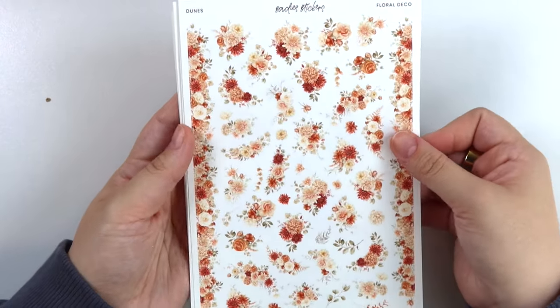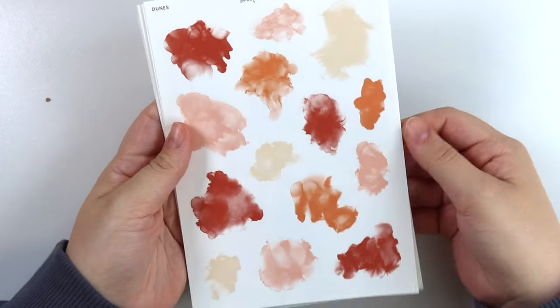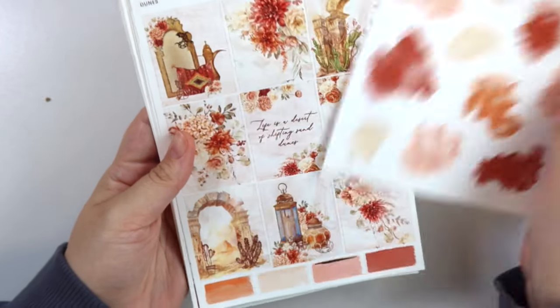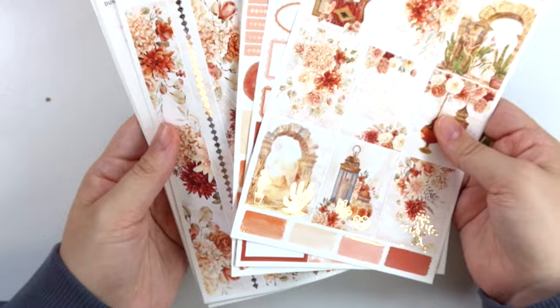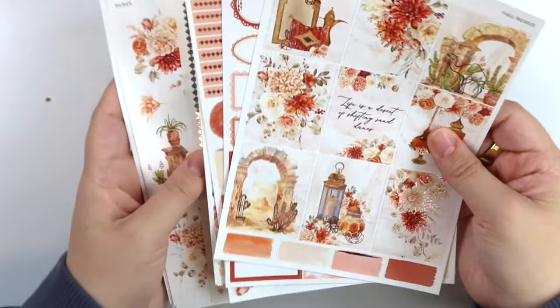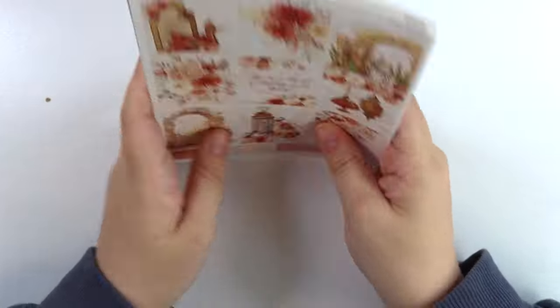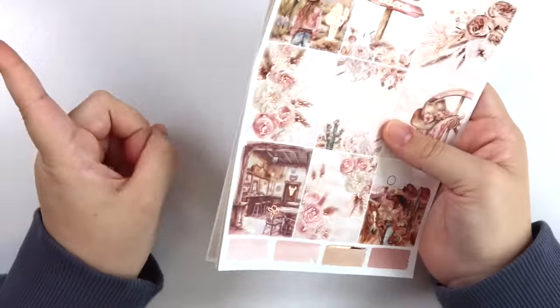We have the floral deco add-on, and then we have the alcohol ink swatch add-on. I feel like this color palette is really normally used in fall, but when it's pulled into like this desert vibe, it totally makes it a summer kit. It's so weird how that works. So let's go to our second kit of the week. That was Dunes.